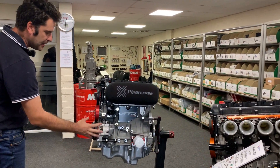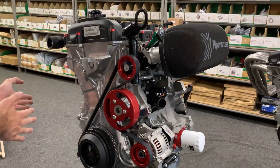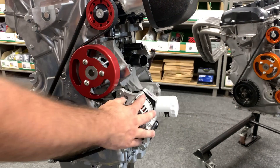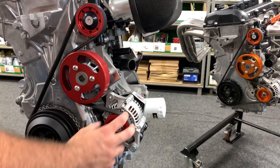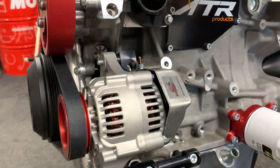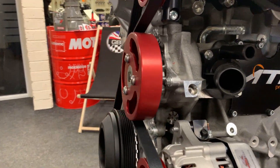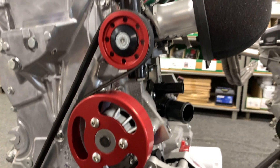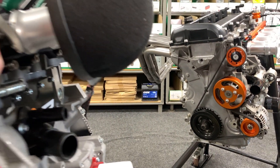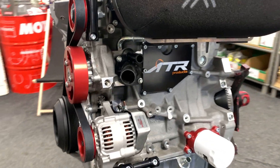We've then got the alternator kit that we do. Generally two options — a right-hand or left-hand mount alternator. Typically we go with this one as it's just a little bit more compact. It's a 45 amp Denso alternator on a slightly oversized pulley, which just slows it down a little bit and gives a bit more life to the alternator, especially when you're doing a lot of track work at high RPM. The water pump pulley is also slightly bigger than standard to slow it down and stop it cavitating. Then you've got your idler pulley for tensioning and the belt. It comes as a complete kit with all the bracketry, fittings, nuts, bolts — the whole thing.